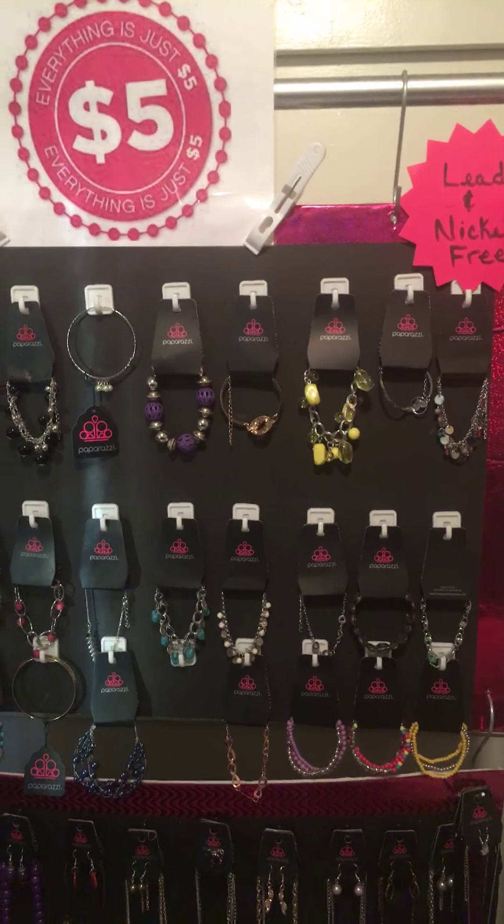If you guys have any questions about how to make an inexpensive less-than-four-dollar display board, please leave a message below. I'll leave my website where you can get in touch with me via Facebook, my business page, or my VIP group, or you can check out my website to see all of the beautiful jewelry or even join my team.